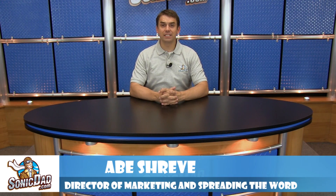Hey everybody, it's Abe here with SonicDad.com and I'm here to bring you another episode of the Sonic Minute. Recently, Richie, for project number 62, made us this awesome parachute for your action figures. It's called the Sonic Action Figure Parachute. We've had a lot of fun with it. Now you may have seen in some of our past videos that I have one of those really awesome DJI Phantom drones.